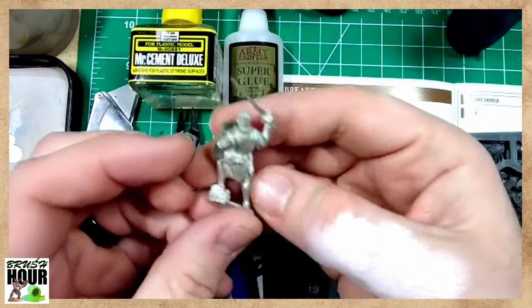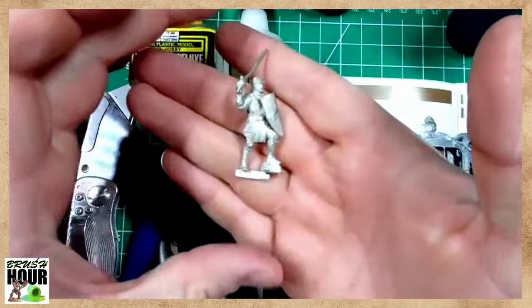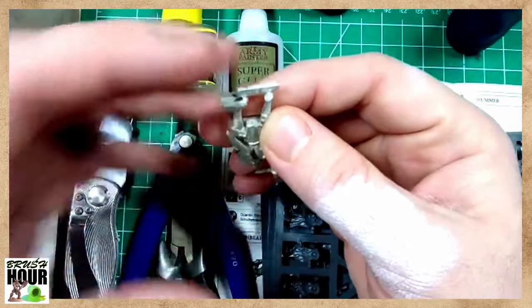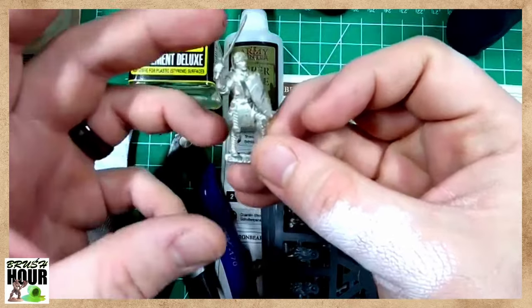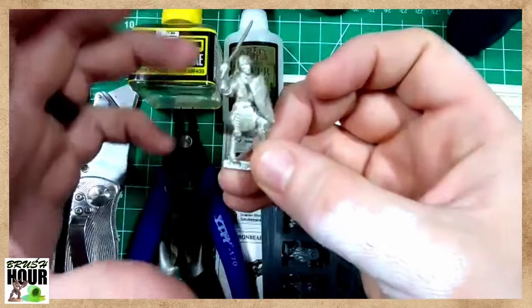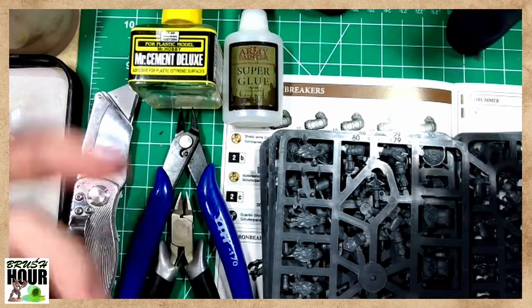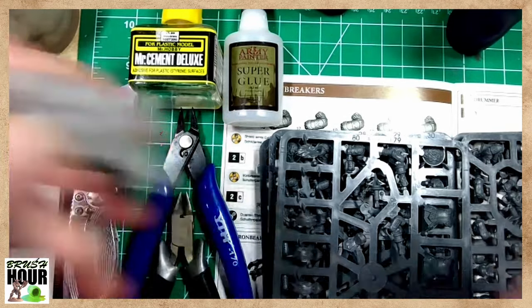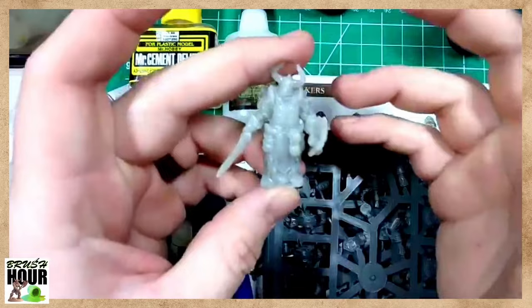These metal minis are generally not as detailed because there's only so much detail you can get from that type of mold. But they've got good weight to them and feel nice to use. The other material you may occasionally see is resin. Resin minis, much like metal minis, can come in a singular piece. You'll also start to see resin more with 3D printers, but there are companies that still make and sell resin minis.